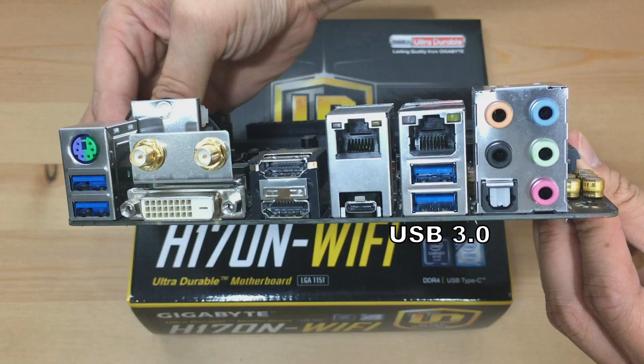Another two USB 3.0 ports and an optical SPDIF out connector, which provides digital audio out to an external audio system that supports digital optical audio. Last but not least, the five audio jacks: orange is center or subwoofer, black is rear speaker out, blue is line in, green is line out mainly for headphones or speakers, and pink is the microphone jack.